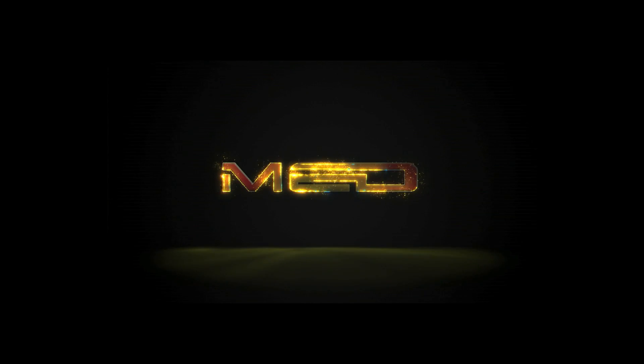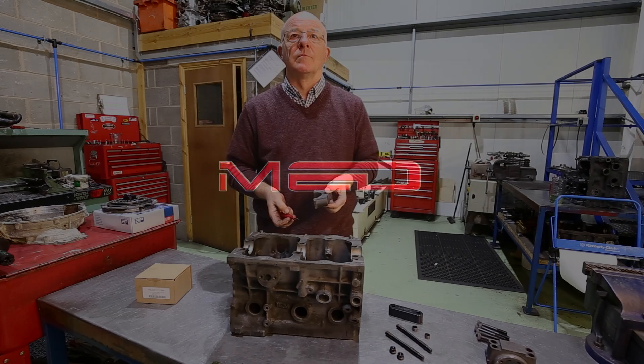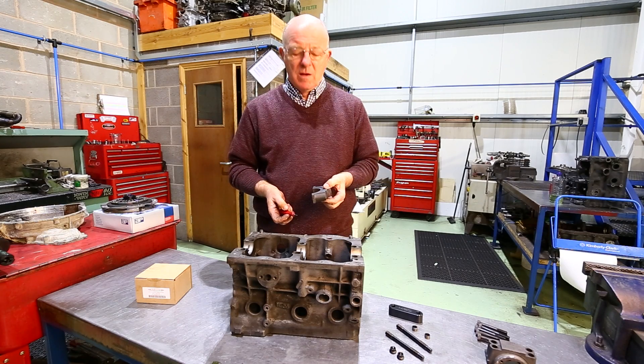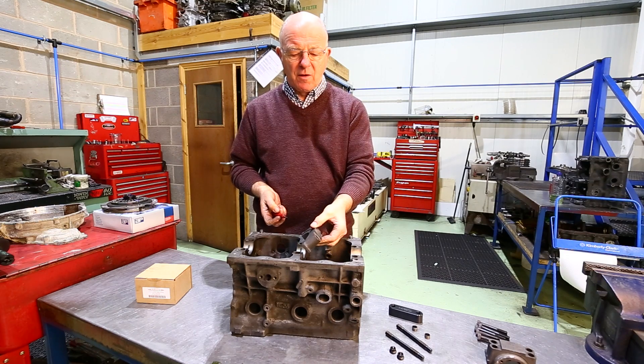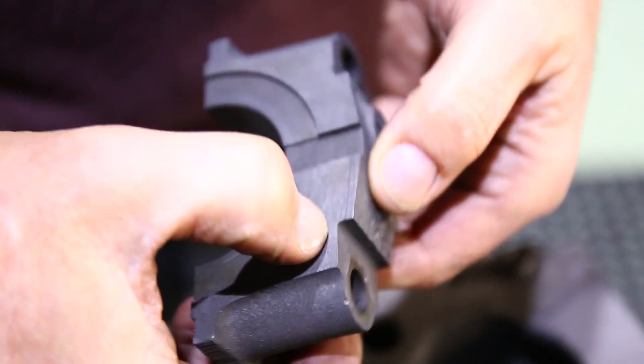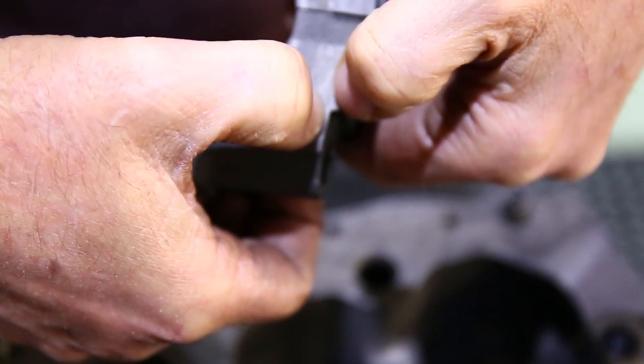Today we're going to look at the MED centre main strap. If you look at the standard centre main off a 1275 or 998 block, this is the fracture point just here — as you'll see, there's a sharp corner.